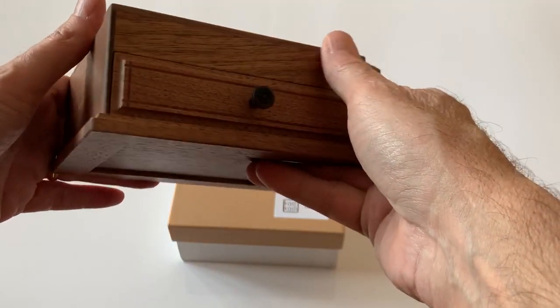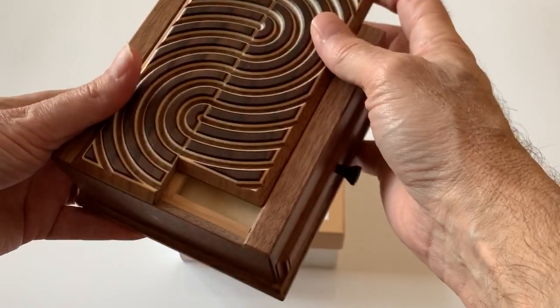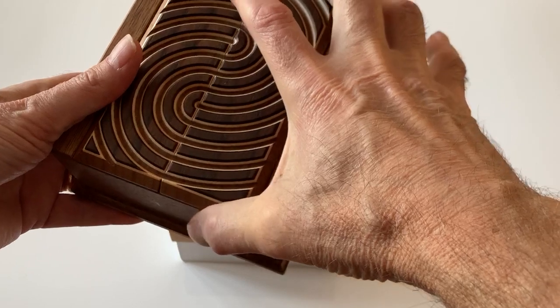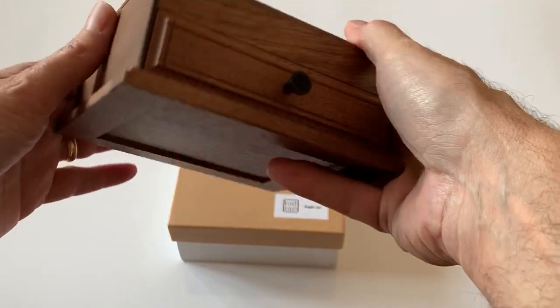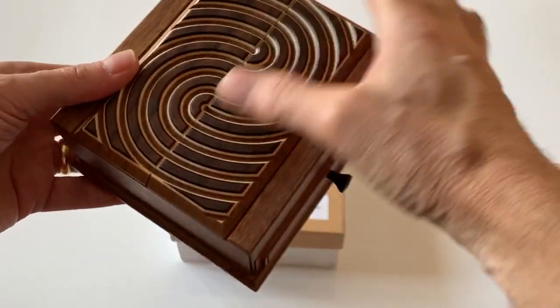I'm not going to show the actual solution here, but I will say it's fairly complex. When it was released it sold out fairly quickly and it was a little bit higher price point, but it is a really unique opening piece.